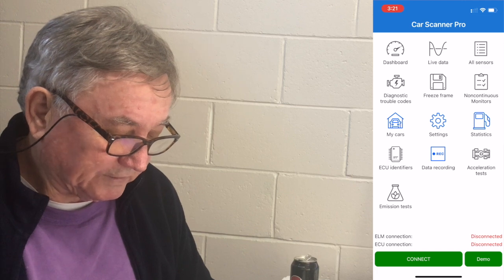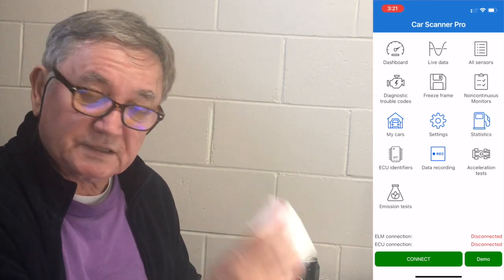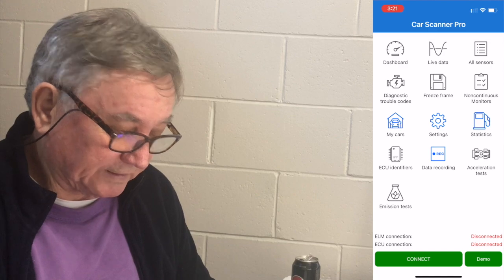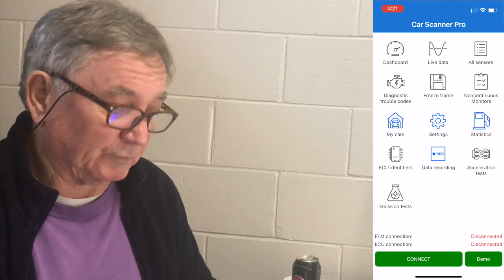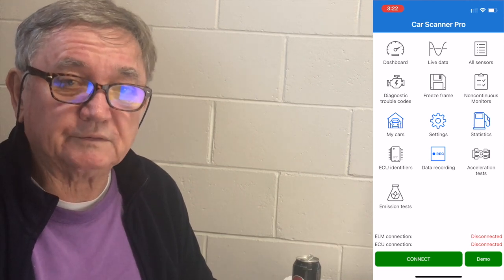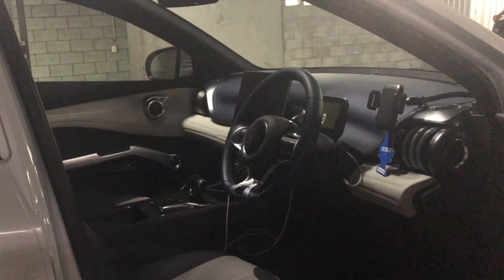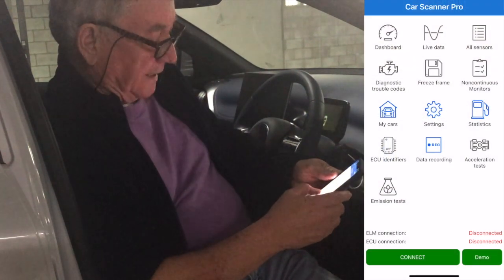When you open the app you'll see at the bottom it says ELM connection disconnected and ECU connection disconnected. There are two connections: one where the phone connects to the little OBD2 device, and one where the device talks to the car's engine control unit. Both have to be active. You press connect, go out to the car — you don't even need to turn the car on — and it will connect. Even with the car turned off you can still see all the information.